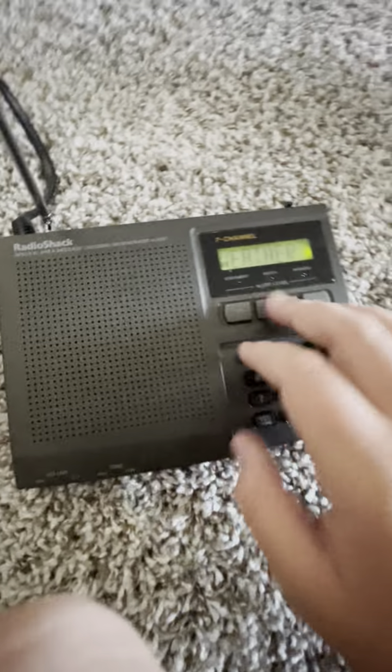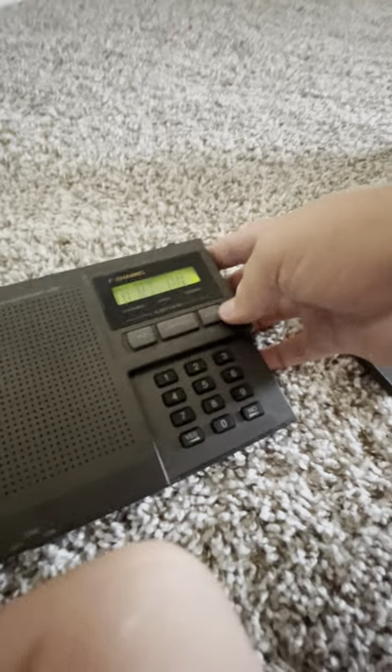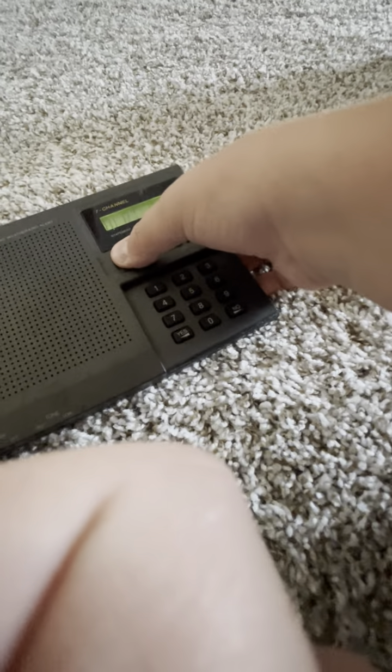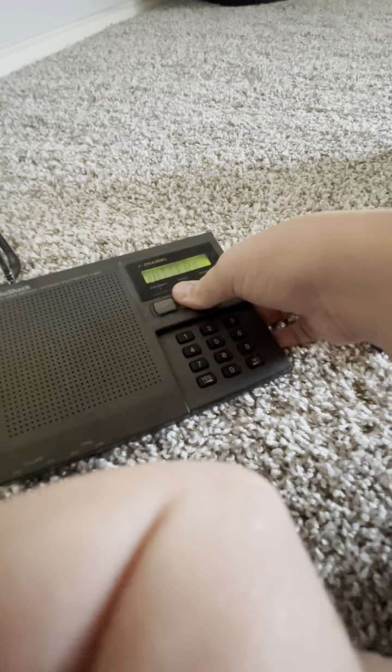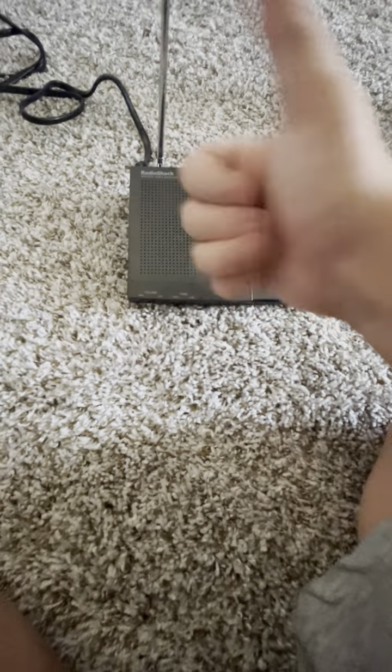It is saying codes — the label is gone, unfortunately the label is gone. I do not know what channel that is. Alert off. I gotta wait for that to load. I know how to get into test mode.